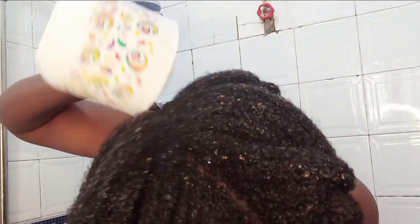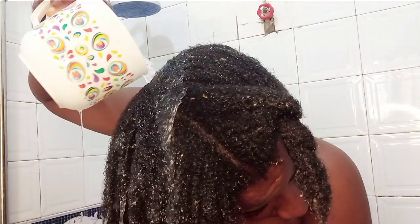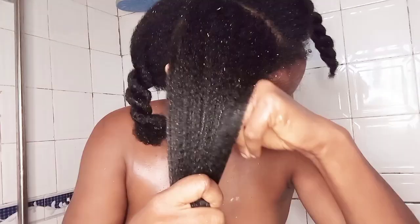Leave it on for as long as you want, then wash it off with a shampoo — fenugreek smells a lot so you really have to use a shampoo, but make sure it isn't the type that will strip the moisture from your hair. My hair was so moisturized and strengthened, and fenugreek actually promotes shine too. Give this treatment a try and come back and let me know what you think.